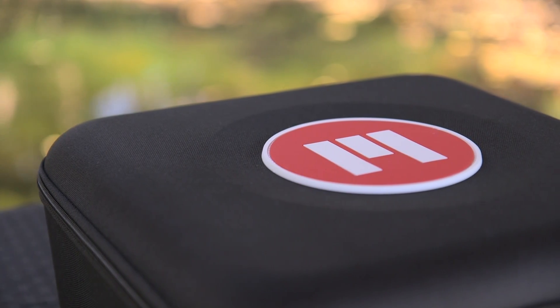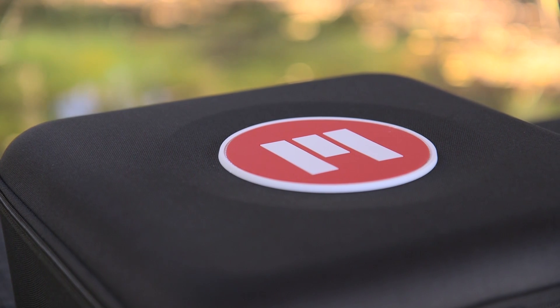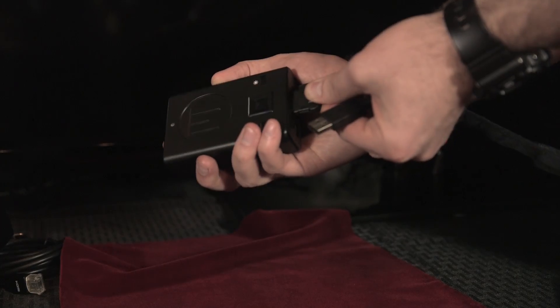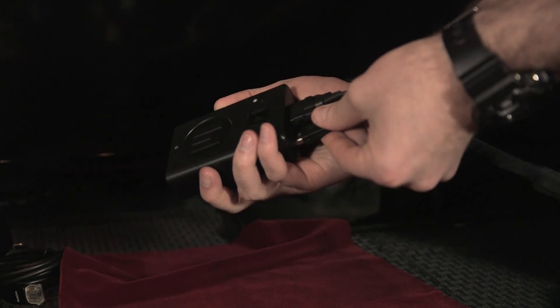Both the Meta One Developer Kit and Meta Pro are a work in progress. The screens, while decent, still aren't as clear as they could be, and having the headset be entirely standalone would be a huge plus. That said, Meta is hard at work on these problems, and with another year or two of work they could really have something here.